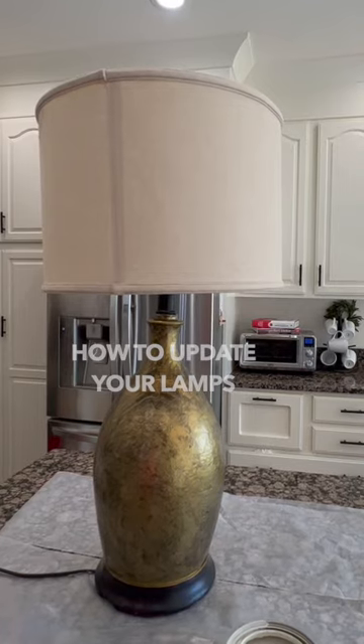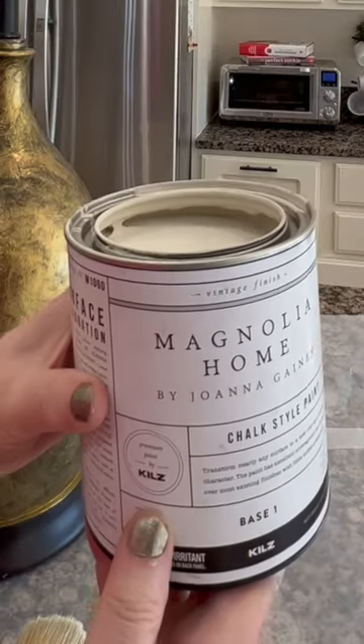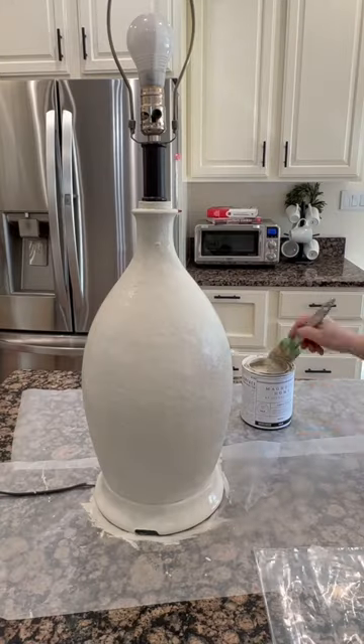Have a great but out-of-date lamp? Here's how you can modernize it. Choose a good chalk paint, such as Joanna Gaines Magnolia. Add at least two layers.